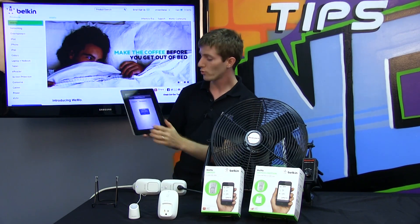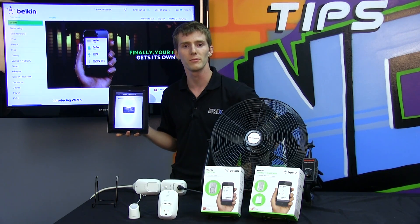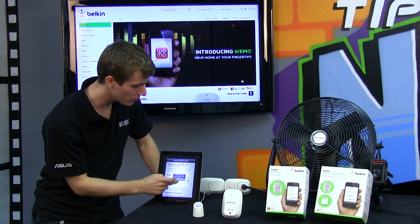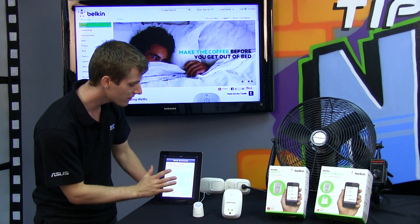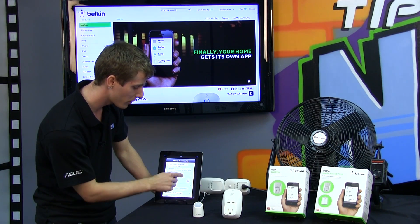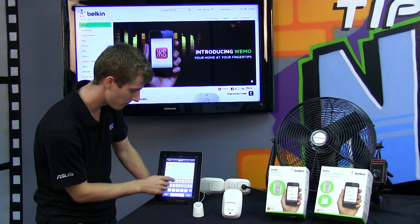It says this may take up to 60 seconds. We then get a prompt that says remote access enabled — you can now control your Wemo devices with this phone anywhere you have internet access. It also suggests giving the device a unique name and icon to remember what it is, so we're going with 'Wemo Switch 4' and taking a photo of the fan we plan to control.